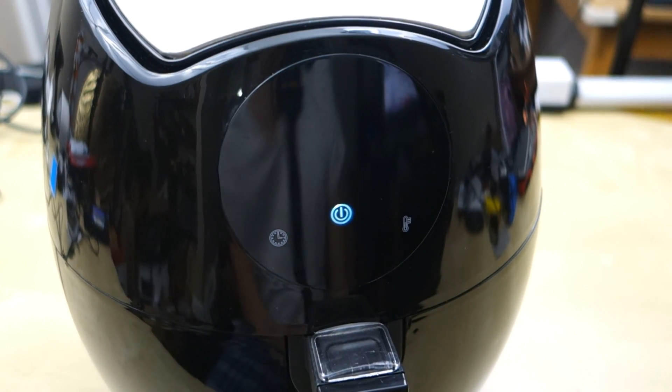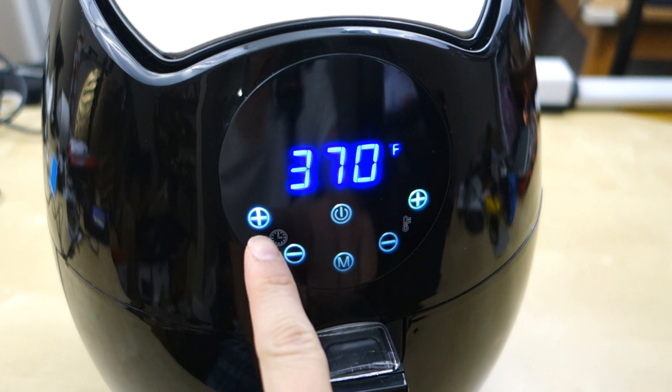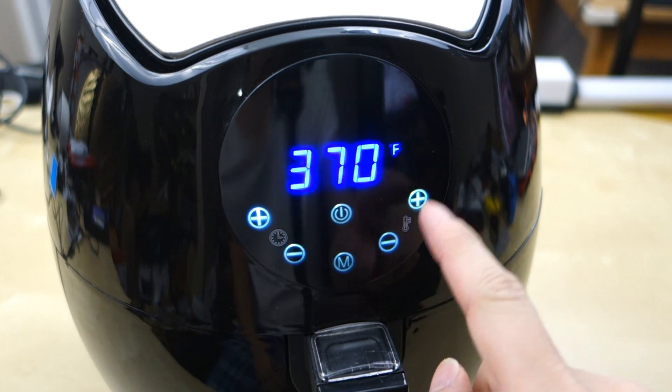When you plug the unit in you will hear a little beep and this light will come on, as you can see right here. Then you just press it once, and right here you can adjust your timer, and over here you can adjust your temperature.